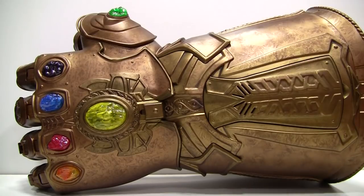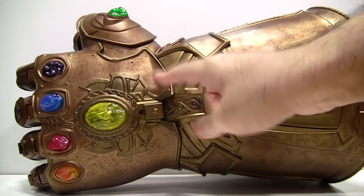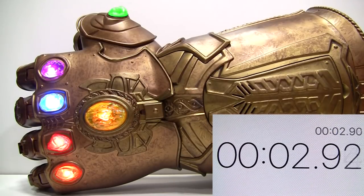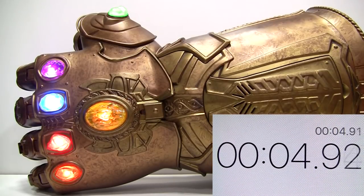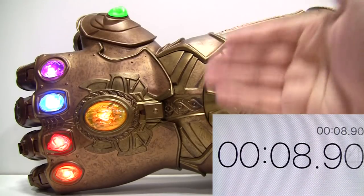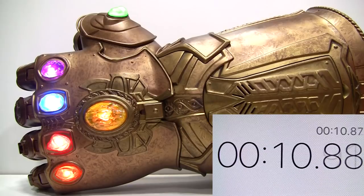Normally, what you would do to turn the lights on is to press the Mind Stone or to move the fingers. However, the lights will turn off after about a minute to conserve battery life.